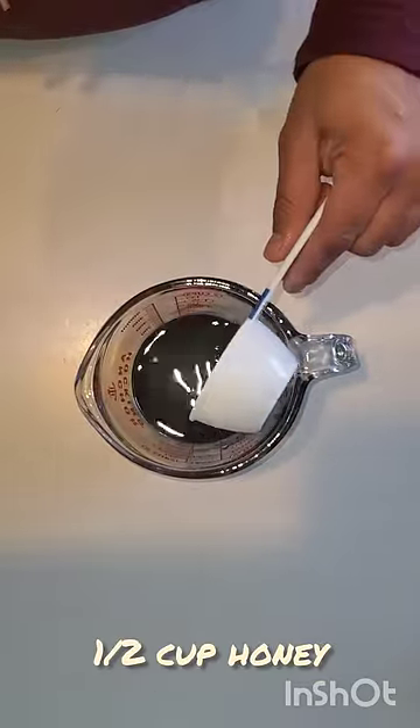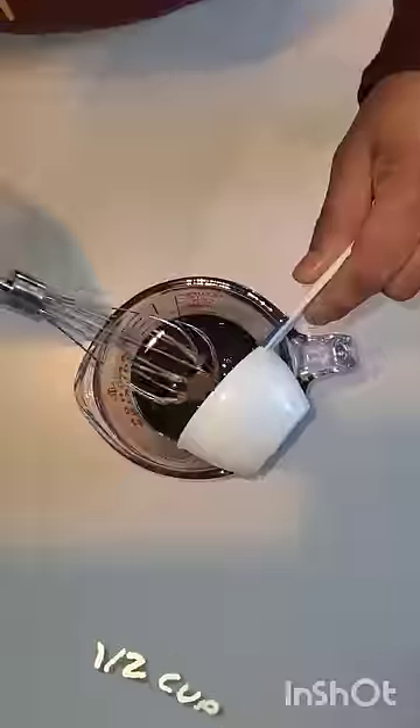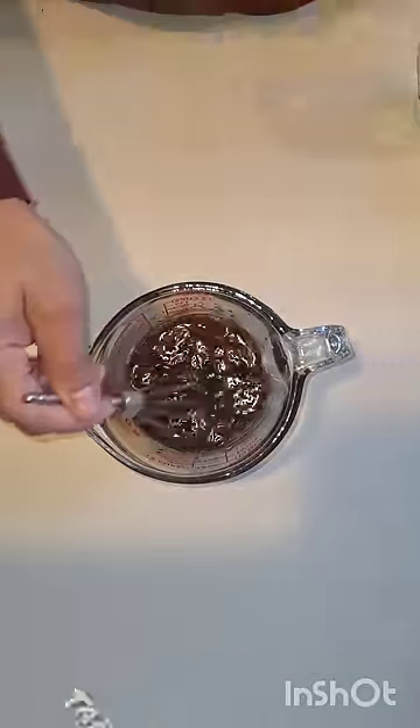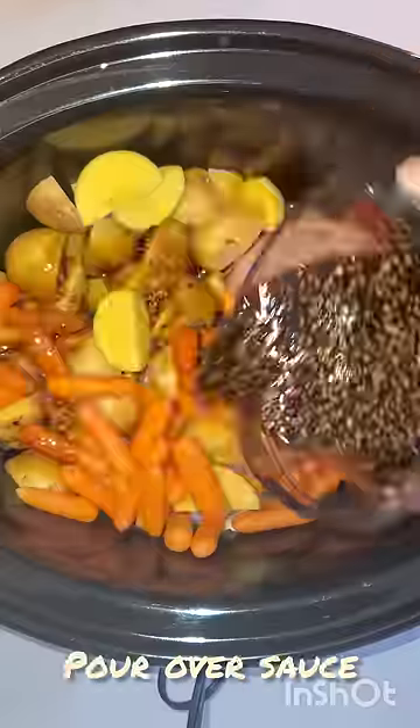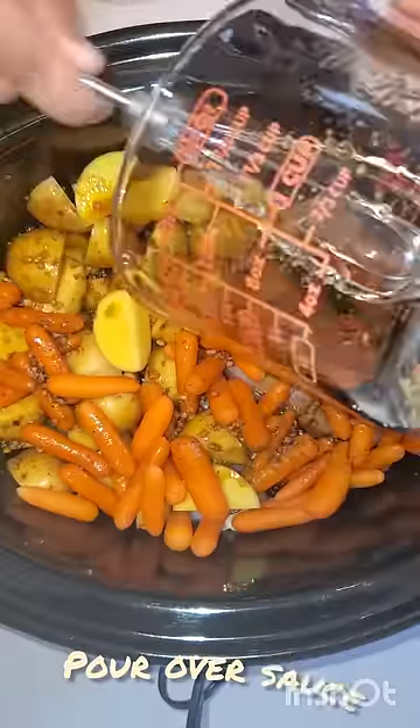To make the sauce, you're going to use soy sauce, honey, garlic, and a few different seasonings. Give that a good mix. You're going to pour this on top of all the ingredients in your Crock-Pot.